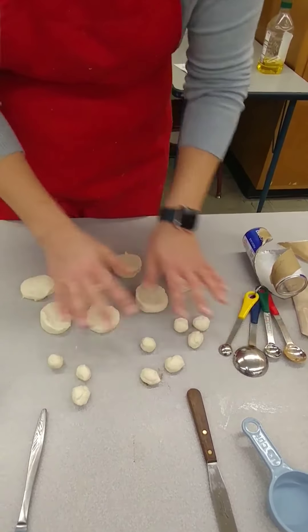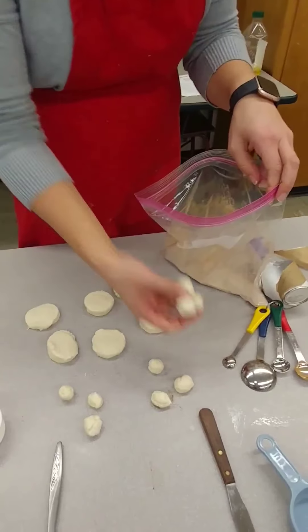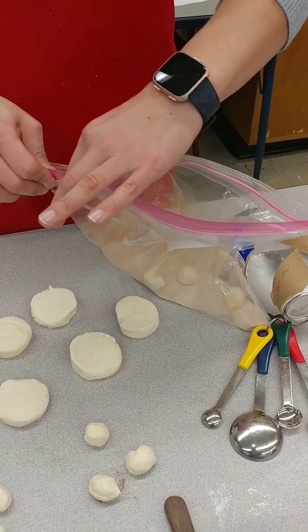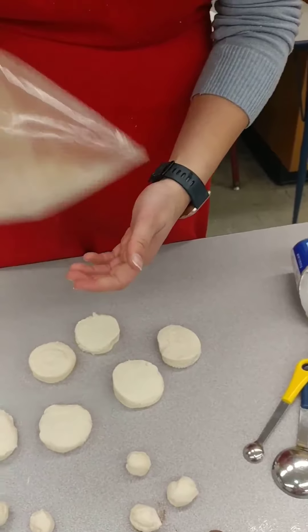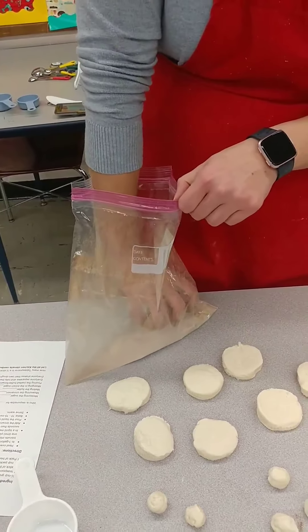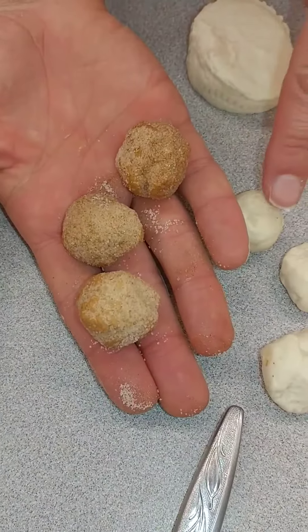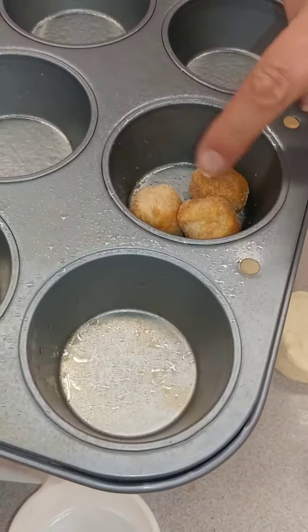Once all the dough balls are done, start shaking them into the cinnamon sugar — only put at most three at a time. If you put them all in at once they stick together. Close the bag so the cinnamon sugar doesn't go everywhere, grab it with some air in the bottom, and shake so it fully coats the biscuits. Then pull them out — you'll notice they're now coated in cinnamon sugar. Three of these go right into one muffin tin cup.